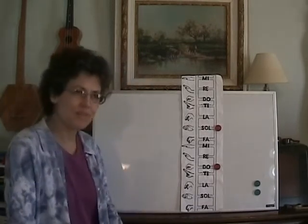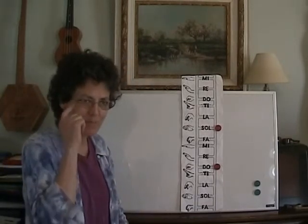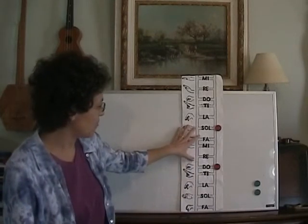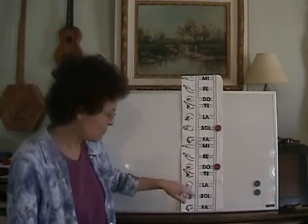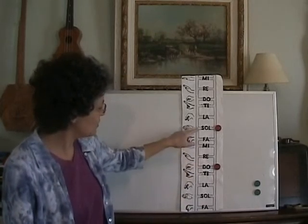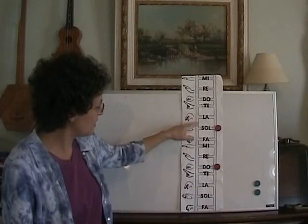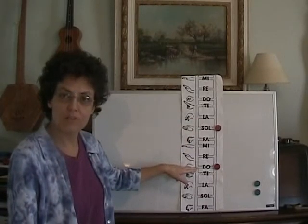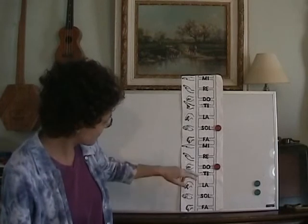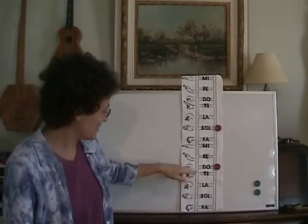Okay, so when you hear it playing in the background, it's easy to keep it in your mind. But this time I'm not going to play it in the background — I'll stop, and when I stop, see if you can sing Do. I'll give you an example. If we sing: Michael, row your boat ashore — Do. So we're always going to come back to Do.